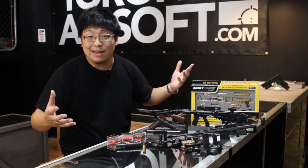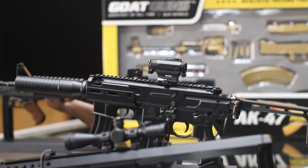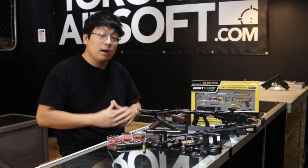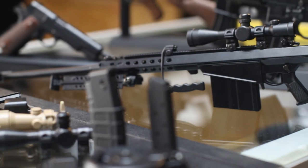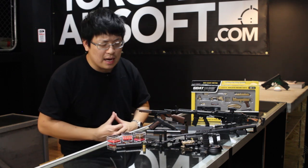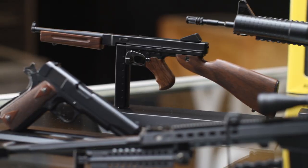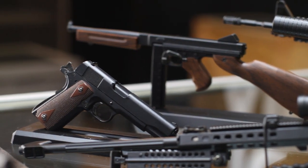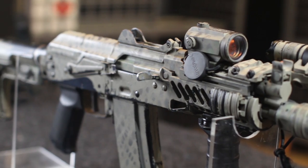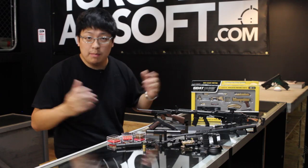Chances are, if you've searched up anything gun related on the internet, the powers of targeted advertisement means you've more than likely heard of Goat Gun replicas. Now there's no way around it — these replicas aren't cheap, but they're also not the G.I. Joe accessories that you might remember from the 90s. These are every bit a high quality simulation, and not the cheap flimsy plasticky toys you might expect — just like the replicas in our airsoft world.